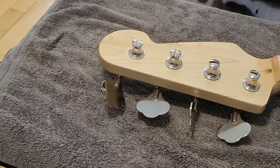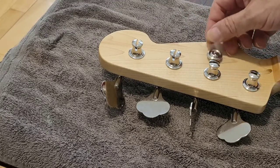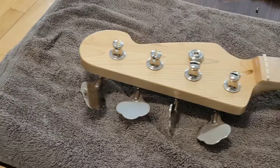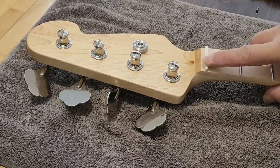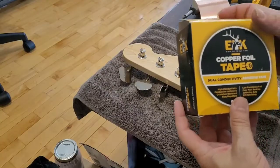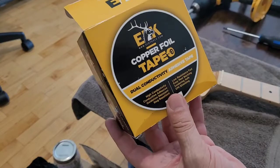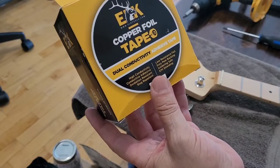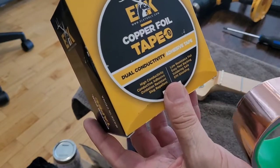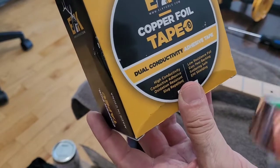Next step is to find a screw for the string tree because they forgot to include one. Then we'll test fit the strings, check the nut, maybe break out the nut files and fine-tune that, check the action, and plug her in. Here's the shielding tape I'm using — it's called Elk Copper Foil Tape with dual conductivity. The adhesive is conductive as well, which is really important, because when you overlap the tape everything makes one continuous connection. That's really important when you're shielding the inside cavity.